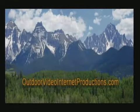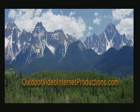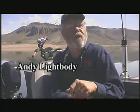The following video presentation is brought to you in part by OutdoorVideoInternetProductions.com and is available exclusively online at the First Light Net Network. For ordering DVDs or to find out all about our services, simply visit OutdoorVideoInternetProductions.com. Hi everybody, Andy Lightbody, Rocky Mountain Television, and this is Gear Talk.